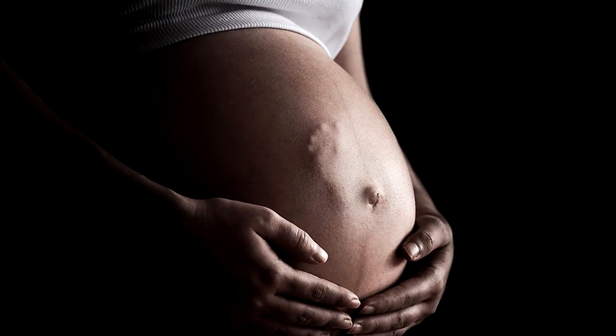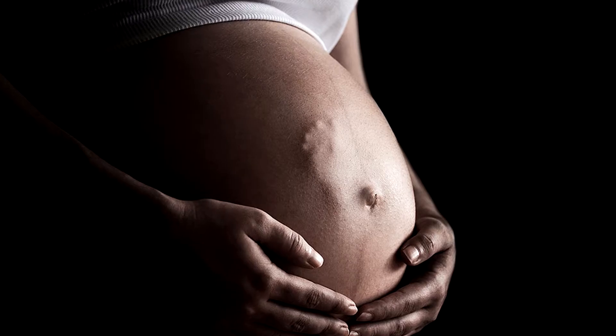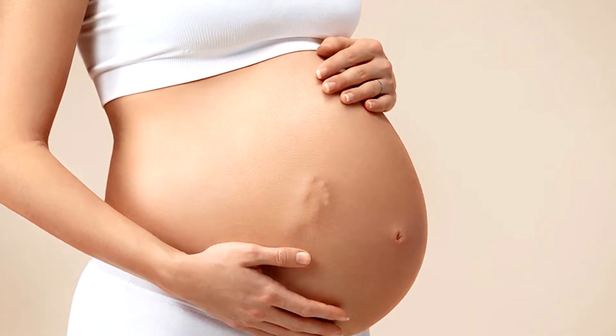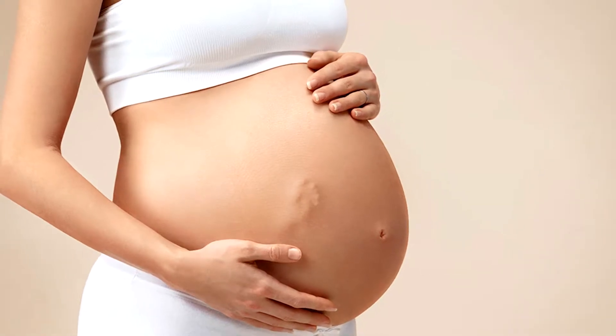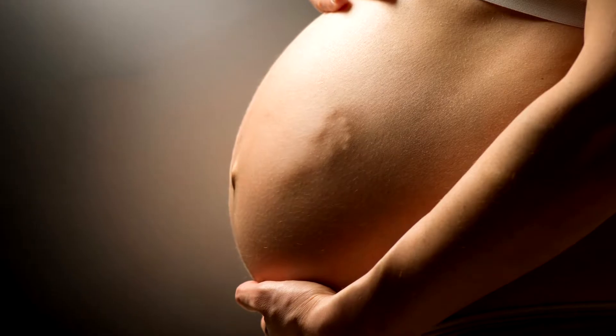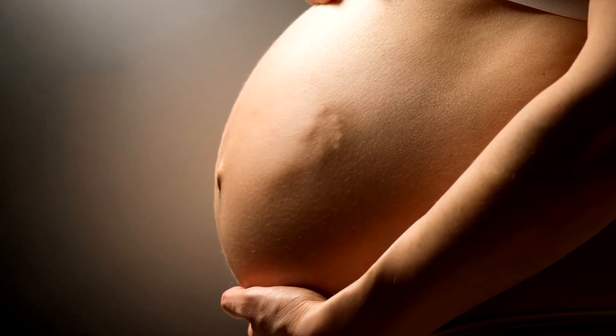Hey everyone, this is Stephanie and I have a really awesome overlay for you today. This one is our baby bump overlay — it has baby hands and baby feet — and I will show you how to adjust the shading and the blending so that it matches your image perfectly. I cannot wait to get started.